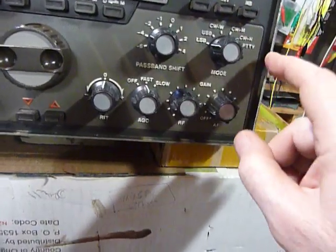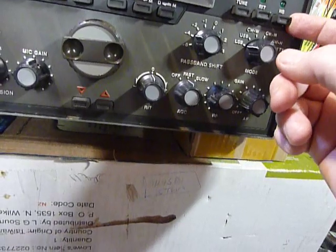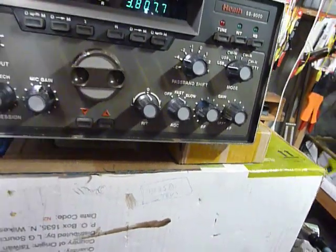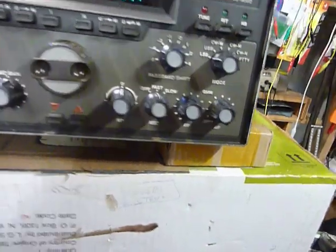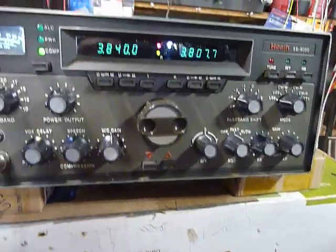It's got RIT. It's got a noise blanker, though I don't think the noise blanker on these works very well at all. It's set up for ignition noise, so most of the time at the home QTH you get line noise and things like that, and it doesn't do much for that.